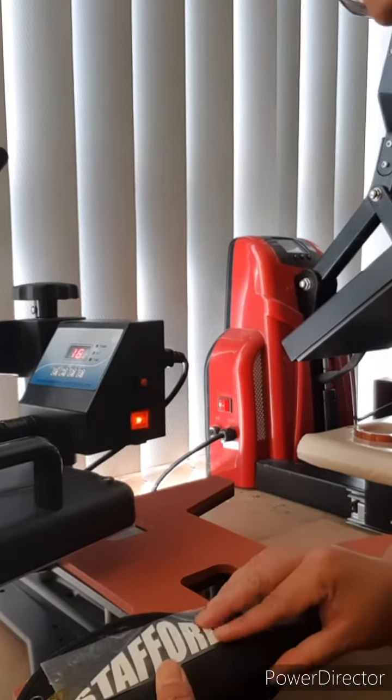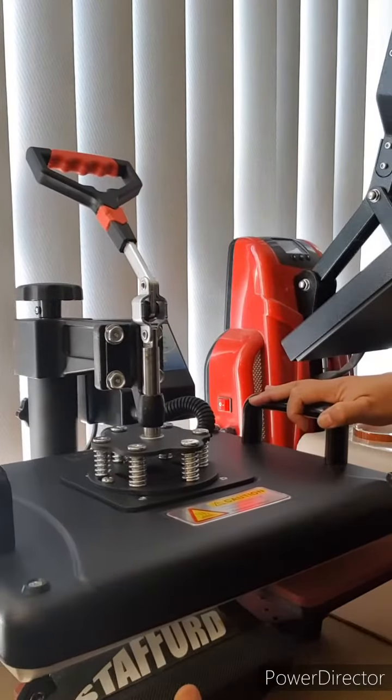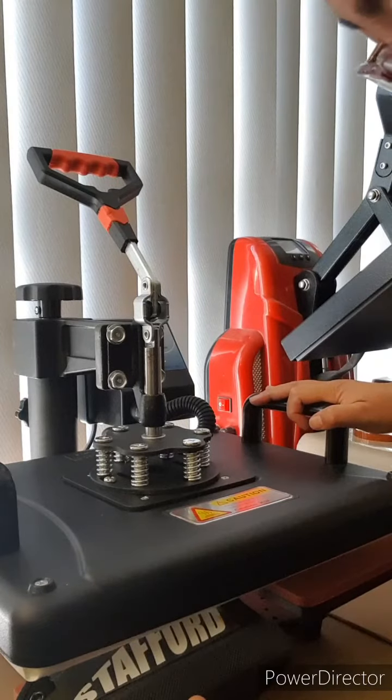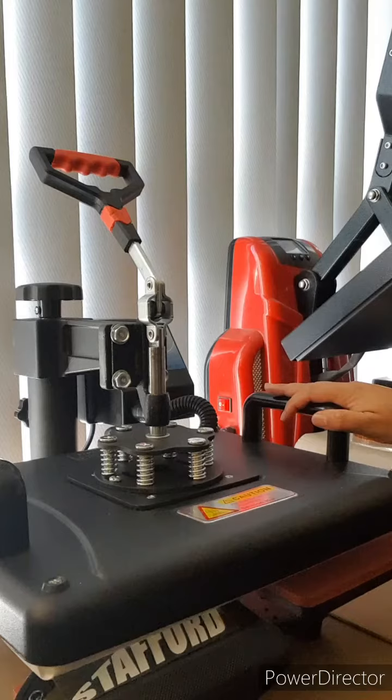I just have to make sure that the rubber part of the shoe is not touching the plate there.